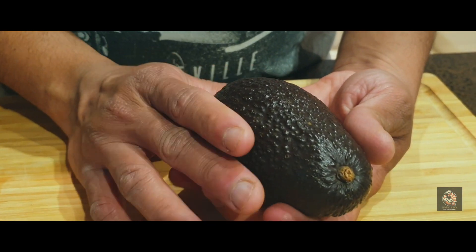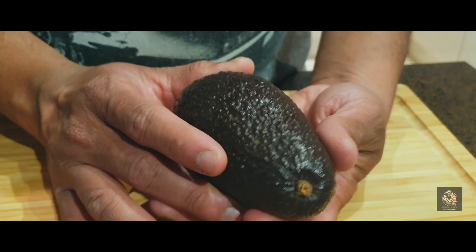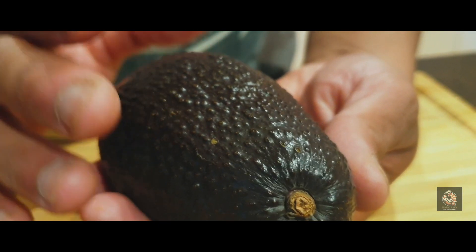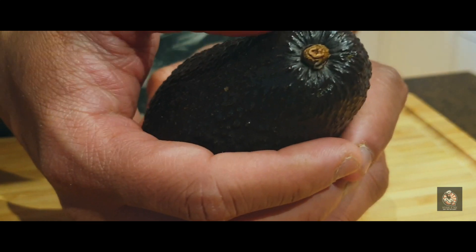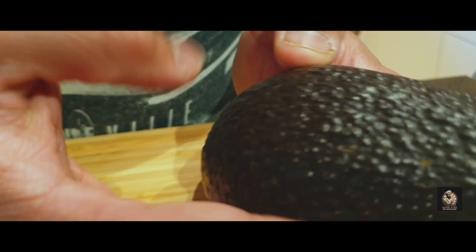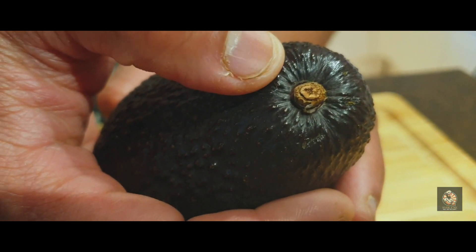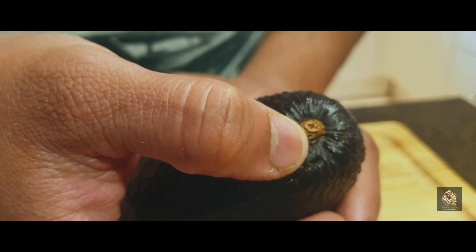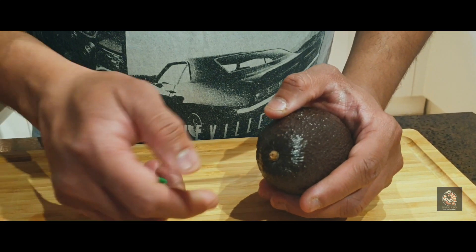The darker the skin, the riper the avocado is. The way you check the quality of an avocado is by giving it a little press on top or at the bottom. When you give it a little press, it should feel nice and firm and not squishy. If it is very squishy and your thumb just goes in, that means it's overripe.